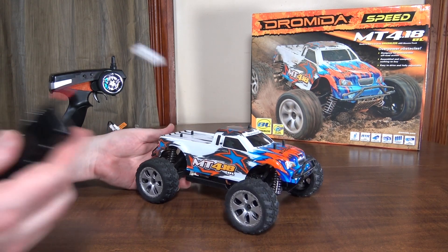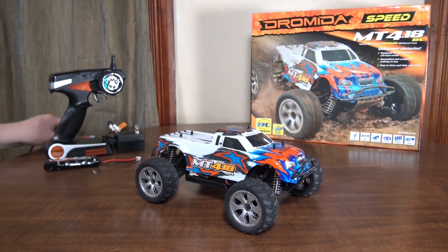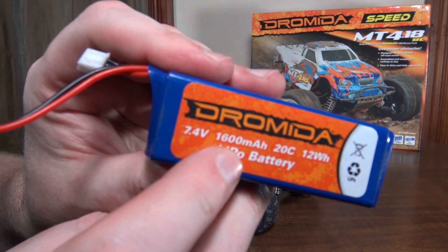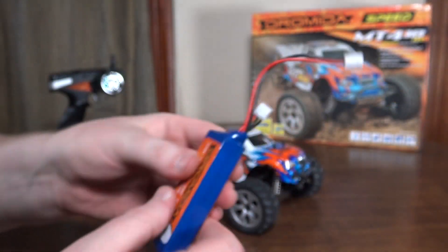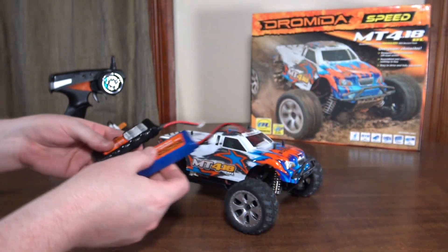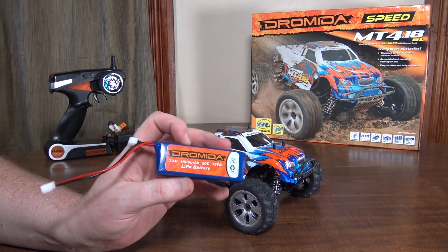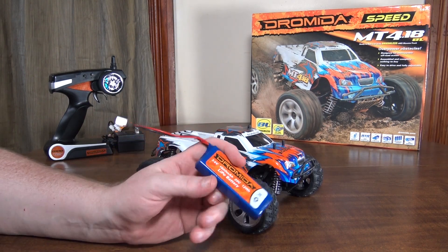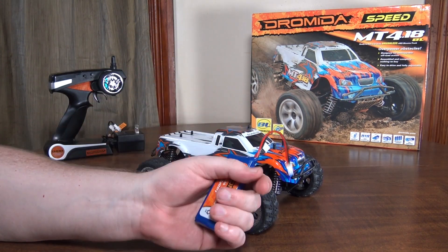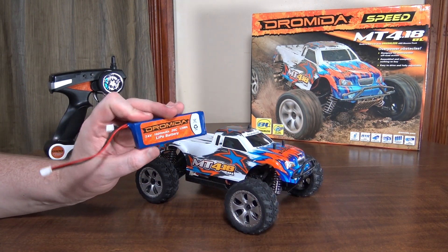Being that it is 7.2 volts, it is LiPo compatible, so you can get a 7.4 volt 2S LiPo. I've got this 1600 milliamp hour LiPo which is made for this vehicle. The battery is about the same size — a little bit smaller but it fits in the compartment just fine. The LiPo doesn't make much of a speed difference, but it gives a lot more run time, especially since you're not driving full speed the whole time.